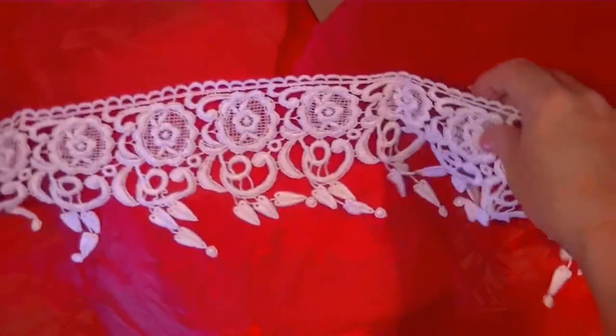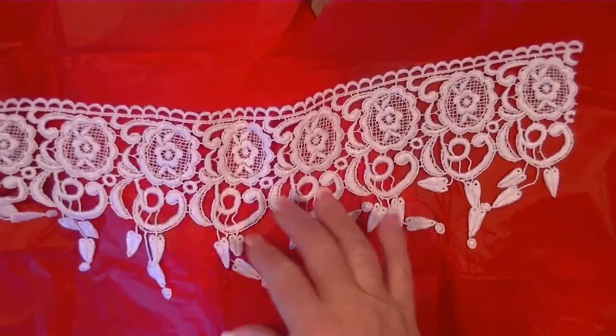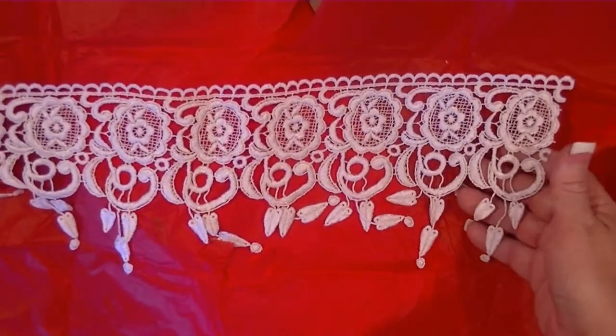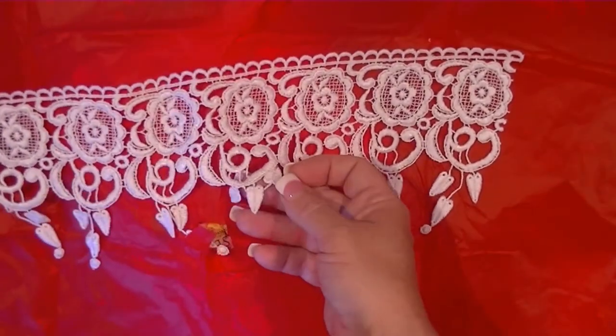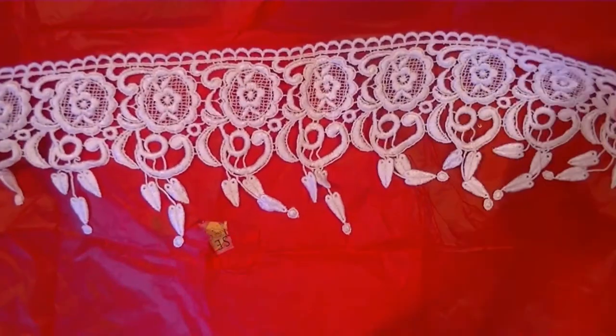Gorgeous. I think I may already have this one, but still gorgeous. I think I ordered this — could be wrong, but I don't think I am. I think I do have this. So pretty. Just beautiful.